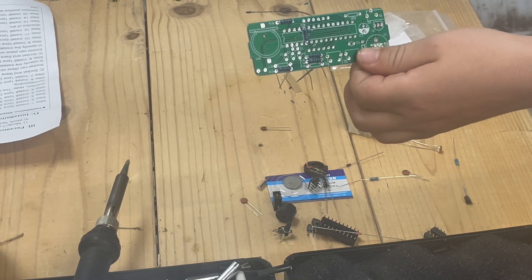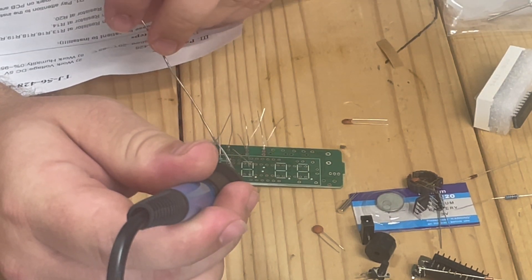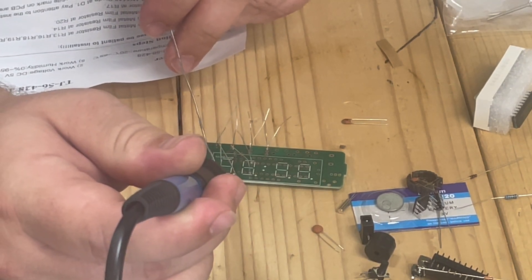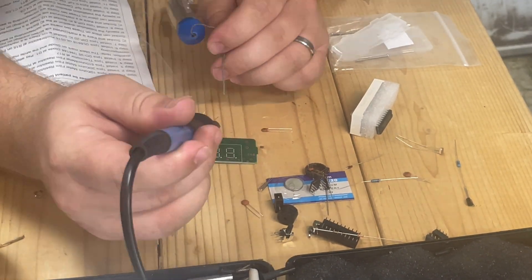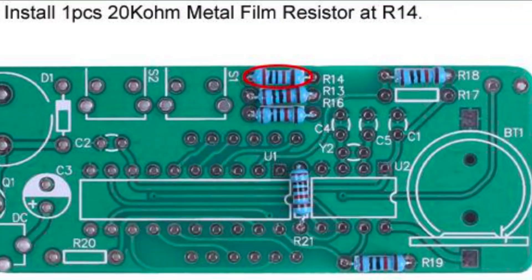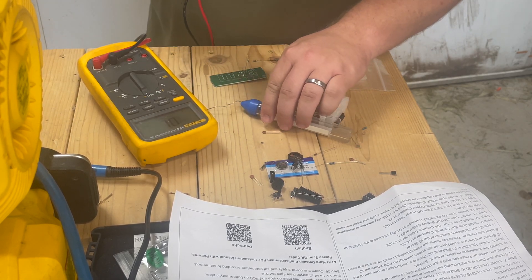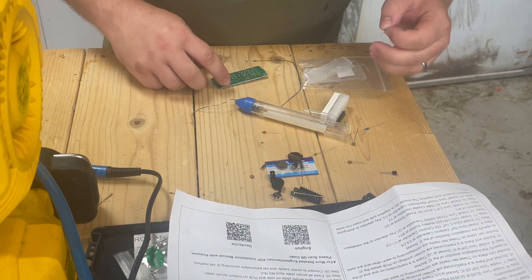That's what it should look like, and then we're going to flip it over and solder it. The next step is to install one 20 kilo ohm metal film resistor at R14. I don't know which one that is so we're going to ohm this out real quick. That's 19.6 kilo ohms, so that's going to be it, and it's going to go at R14.